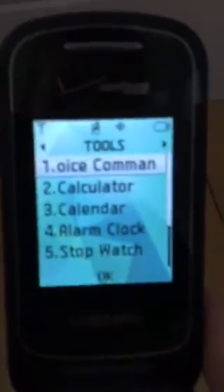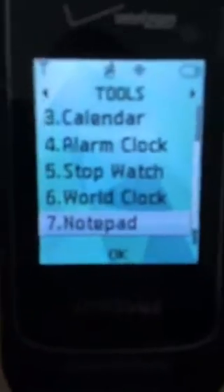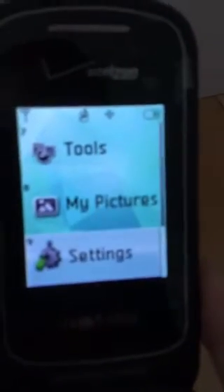Okay, voice command, calculator, calendar, alarm clock, stopwatch, world clock, notepad, phone search, my pictures, settings.